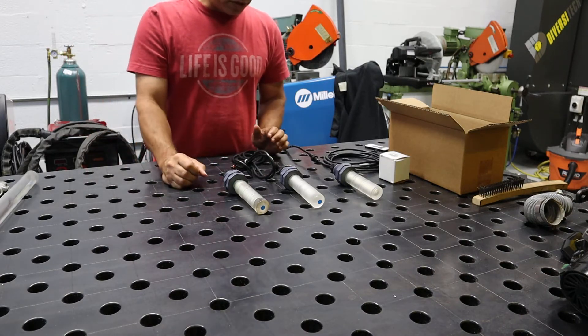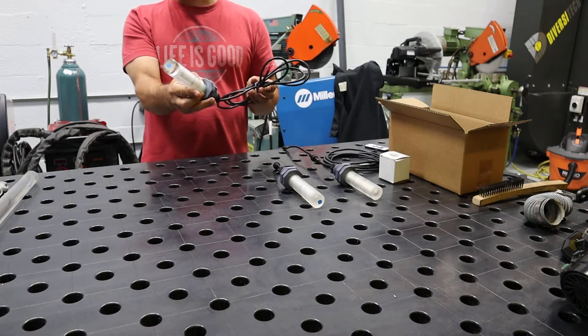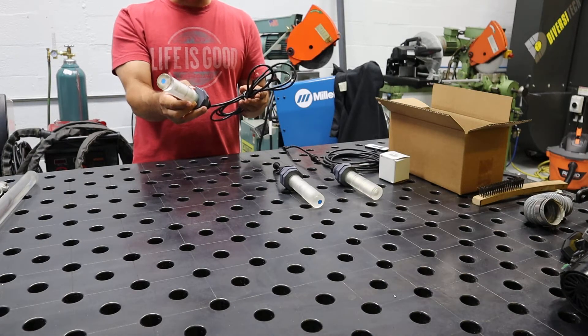These lights get installed in your pressure washer tank. They come in green, red, blue, light blue, magenta, and white.